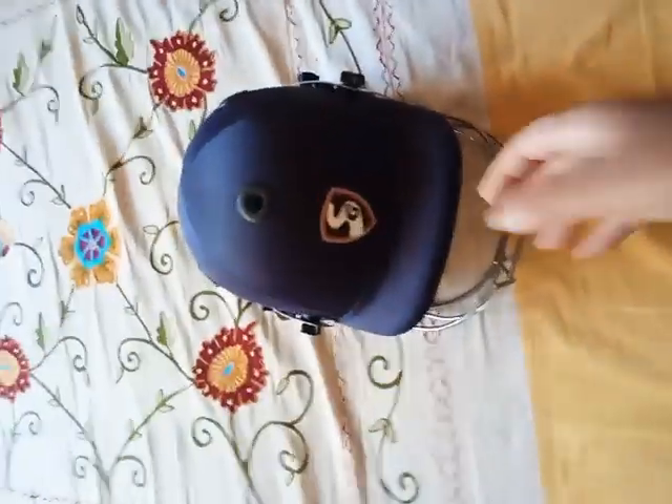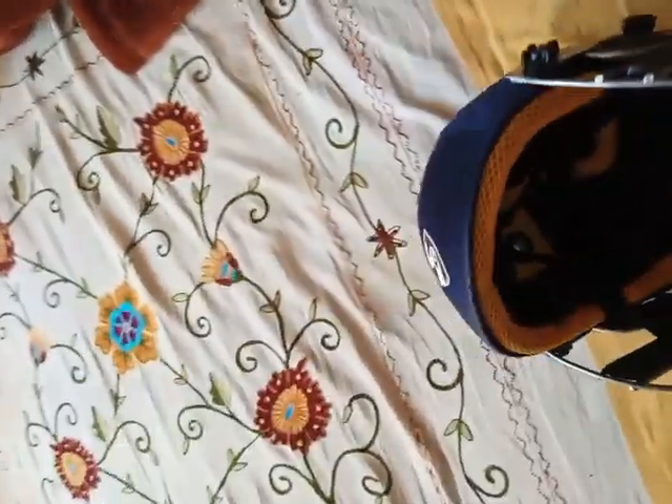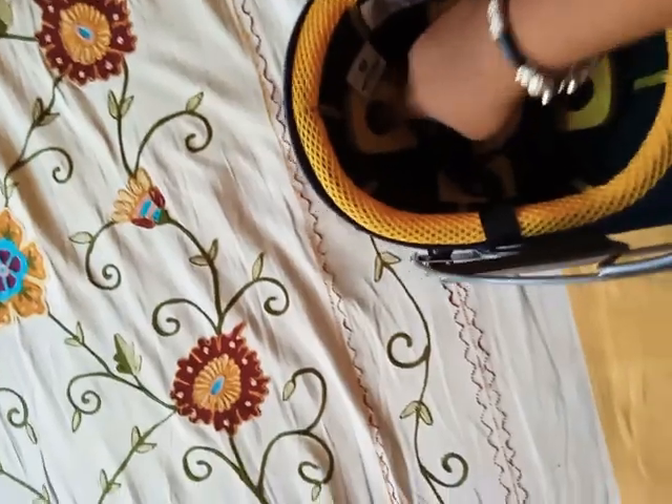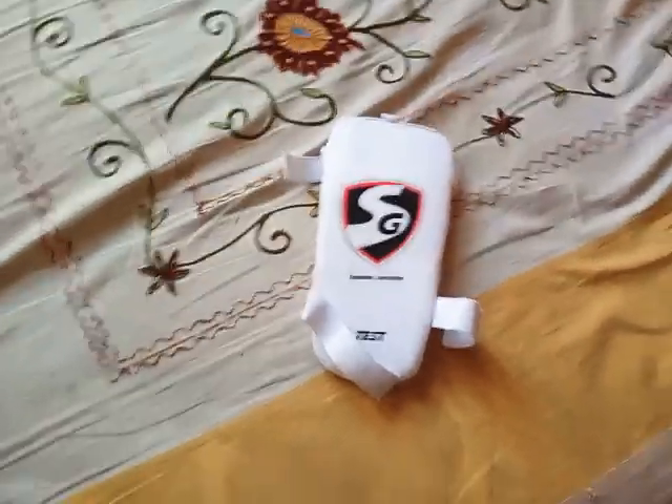Next I'm going to show my helmet. It is very comfortable and smooth. You can see the sponginess of this helmet — it is very spongy and very nice quality. It fits my head very well and it is very soft and comfortable to wear.